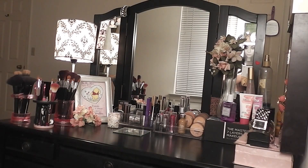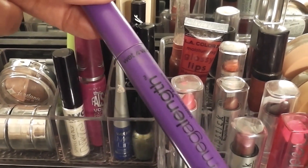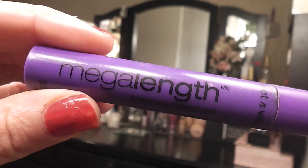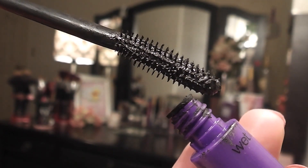Now I'm just applying some of the soft pink eyeshadow to the inner corner and tear duct with the angled brush. Next I'm taking the Wet n Wild mascara and applying several coats to the top and bottom lashes.